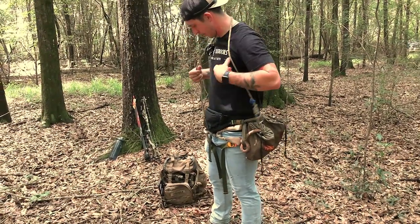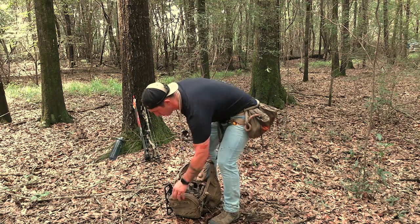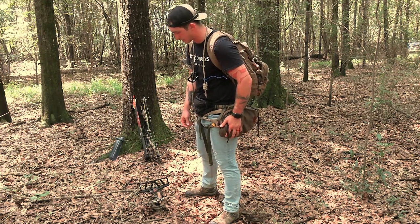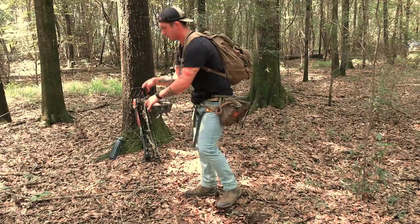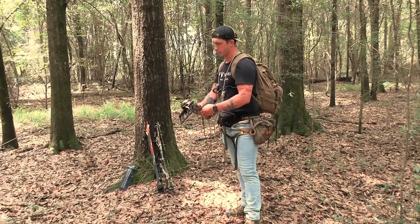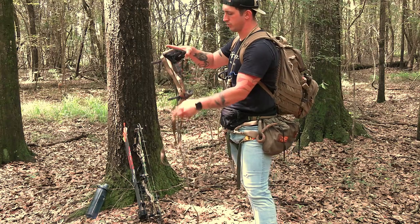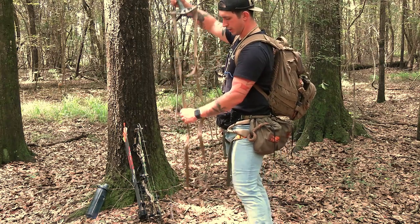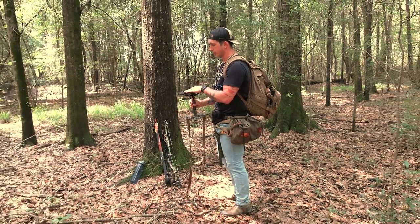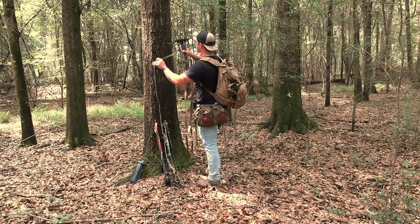We're gonna store it around our neck and get to our one stick. I've got my lineman's belt on my side in case I need to pass any limbs going up. Now we're just gonna take the one stick, pull the amp steel out of the cam cleat, unwrap it, and then take the aider that's sewn into it and unwrap that as well. Now we have our one stick ready to go on the tree, and the flat scout platform on top — I like this better than the angled because it gives me a more stable platform when I'm up there working.